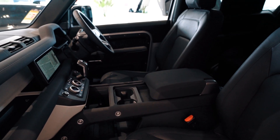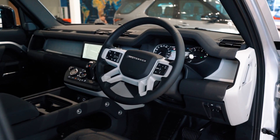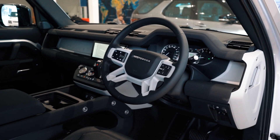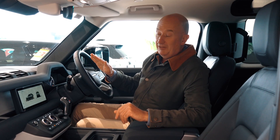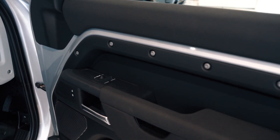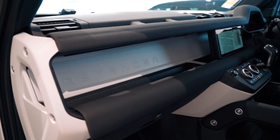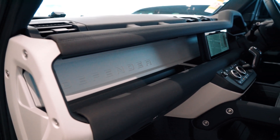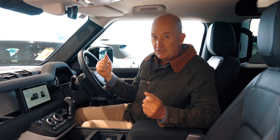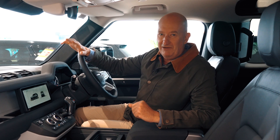Wow, it is so unique inside the Defender 90. This mix of purpose and comfort is really, really cool and very unique. You've got great materials, super finishes, and all the soft touches are where they should be. Plus you've got things like exposed screw heads on some of the trim pieces, rubber mats, and this titanium bar that runs across the front of the car — which forms part of the dash and is actually part of the structure of the car — adding to what is the most rigid Land Rover that's ever been built.